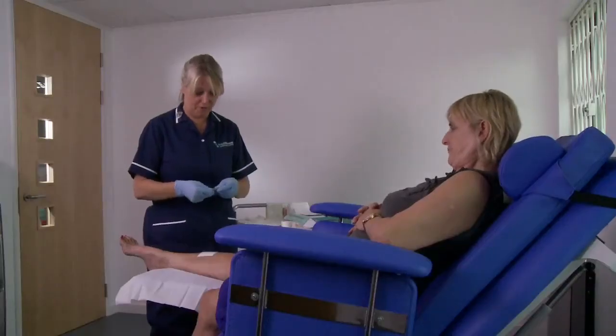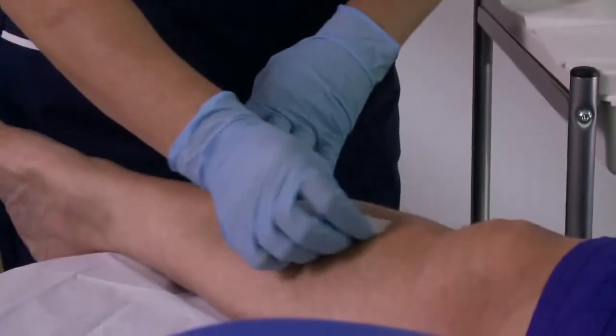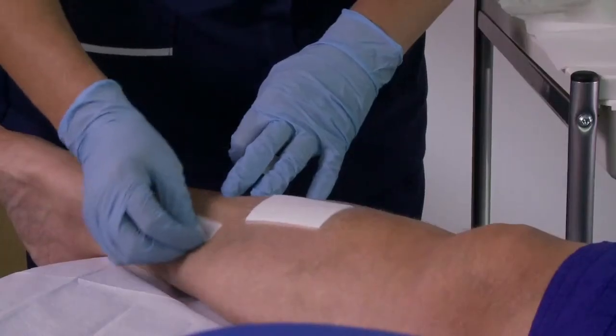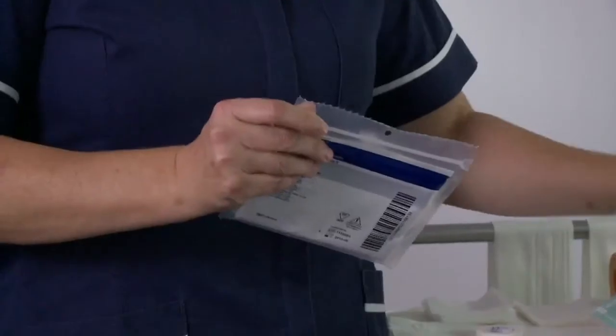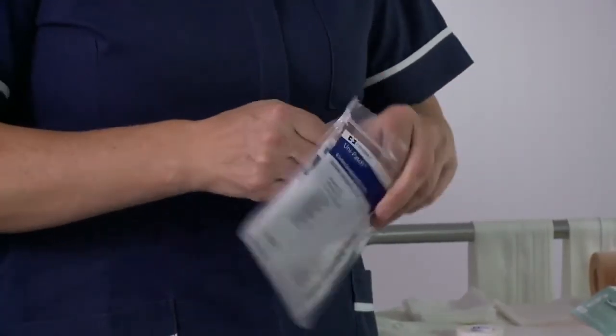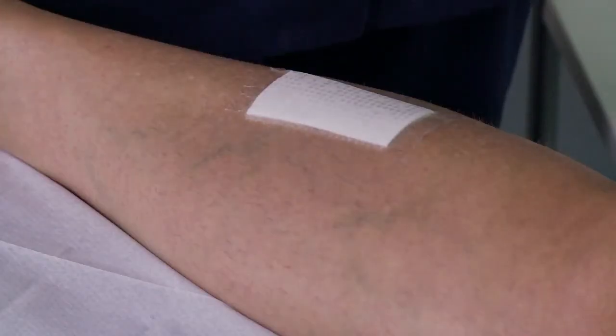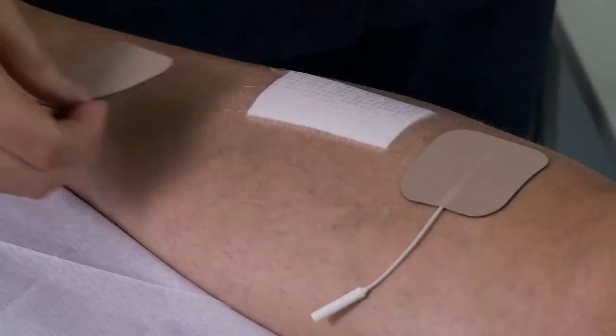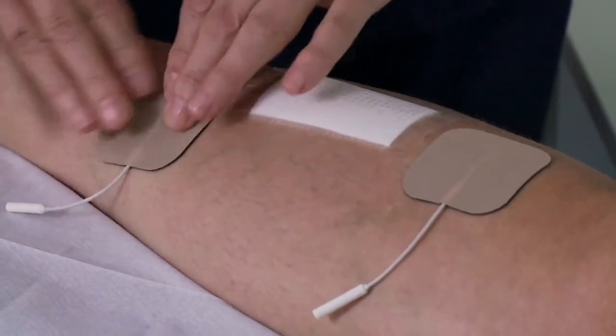It is important to apply Axel Heal's electrode pads prior to applying any emollient. The selected areas need to be cleaned with the wipes provided within the treatment pack. The electrode pads need to be placed as close as possible to the wound site on healthy skin either side of the wound, ensuring that the pads are applied outside of the area covered with the primary dressing.